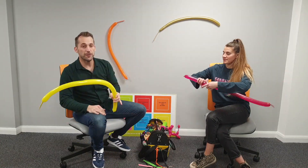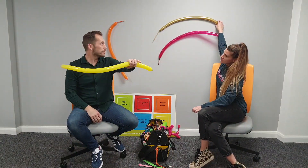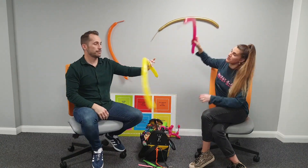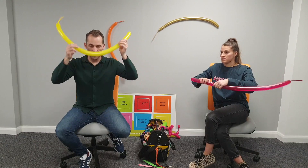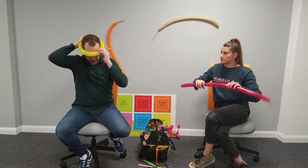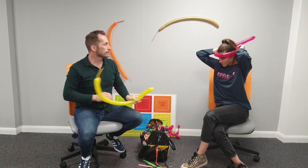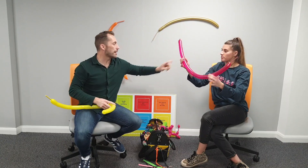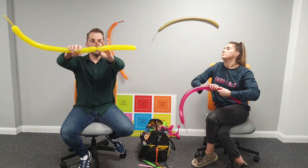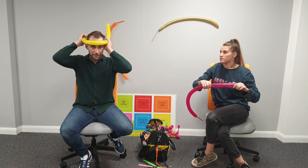Now we're going to do something called a pinch twist. Pop your twist in and we're going to weave the balloons in together. Work out where the front of your crown is going to sit on your head.